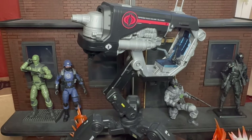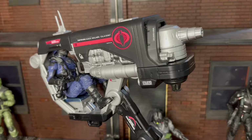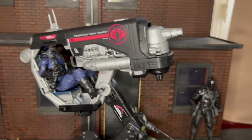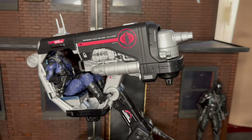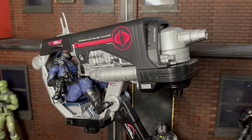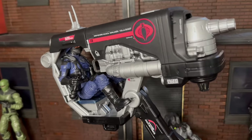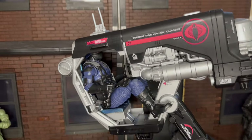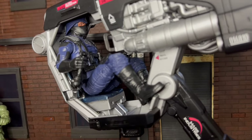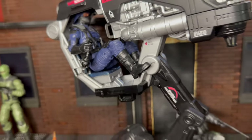It fits with most of the GI Joe infantry. It fits with this Valiverse infantry guy right here. The bigger guys are going to be a little harder — like Sergeant Slaughter or Scrap Iron — but let me show you what a figure looks like in the gunner position. He tucks right under there and his feet fit nicely on the little pegs.